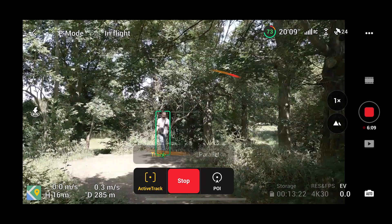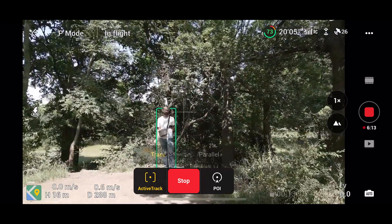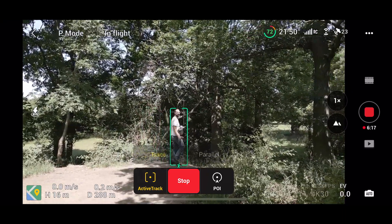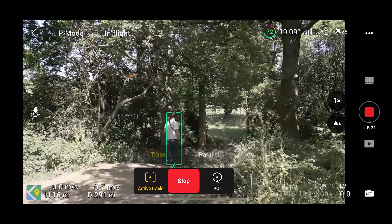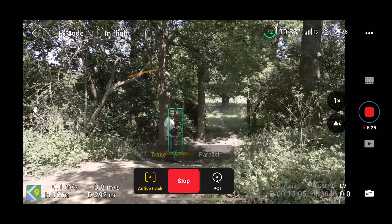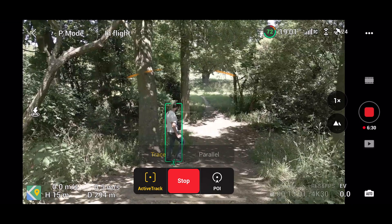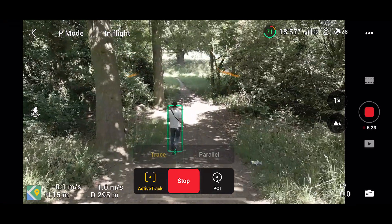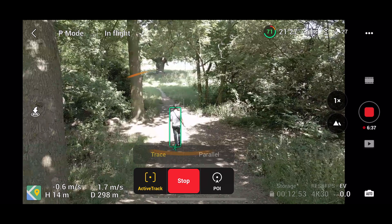I've also put the drone in automatic shooting for this — the only reason being that I didn't want to keep changing it manually as I went through the woods with different amounts of shade and sunlight. It did need a bit of help getting up the hill but we got there in the end, and most importantly it didn't crash. Going down the hill it's quite wide and open, and as you'd expect there's no trouble at all getting through the trees.